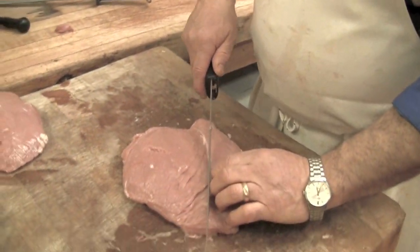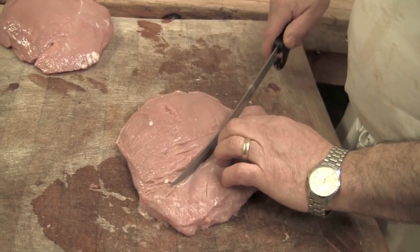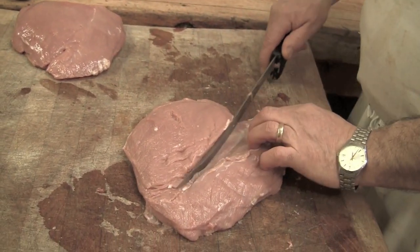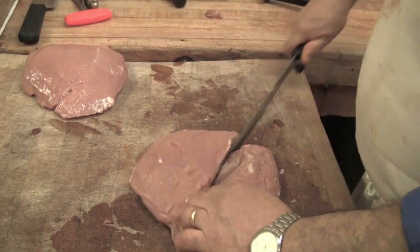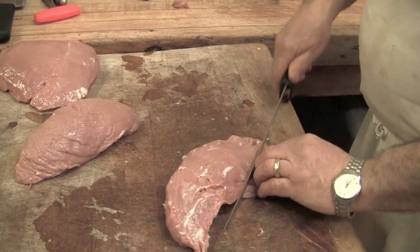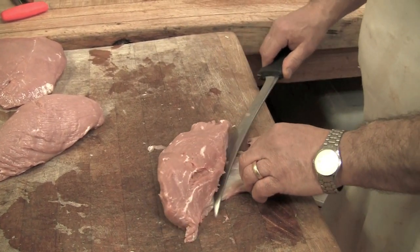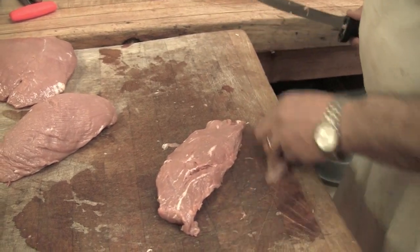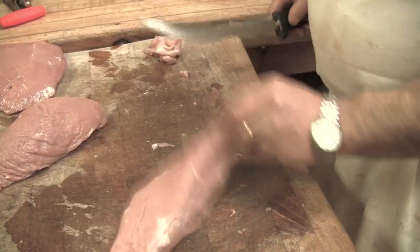I'm going to show you how we go about this. There's a piece of nerve in here — gristle, as you might call it — which I'm going to remove now. You try to leave as much meat on the cutlet side, not on the gristle side. You're just getting that tendon out of there.